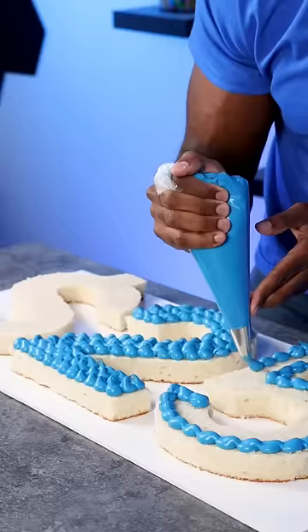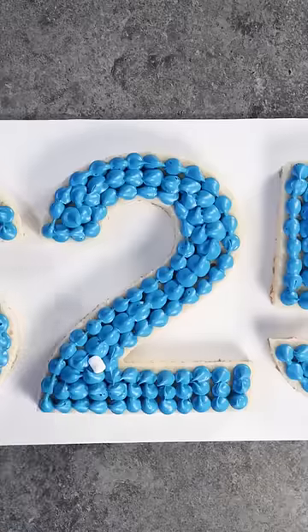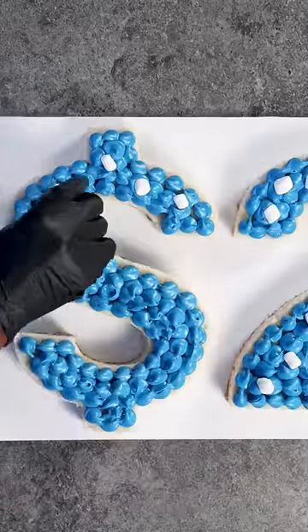Now I'm just piping blue buttercream onto the cake layers and then adding mini marshmallows in between, and now adding the second layer of cake on top.